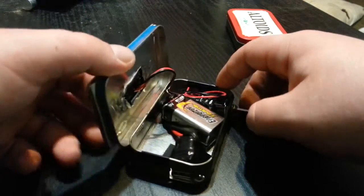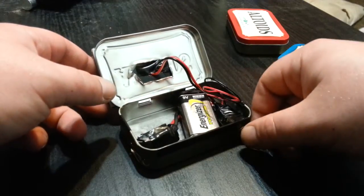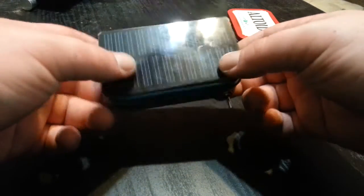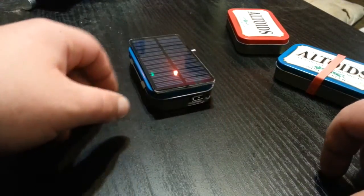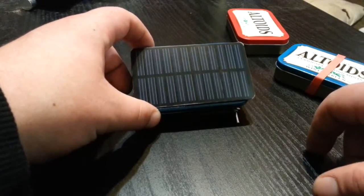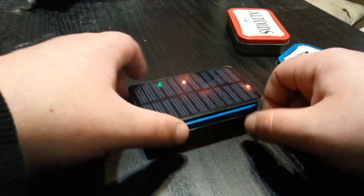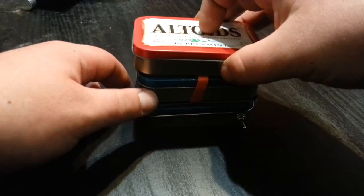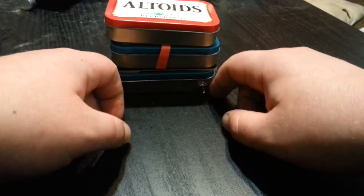Total cost was about $15: around two dollars for the Altoids tin, a dollar for the dollar store unit, two dollars for the switch, and ten dollars for the solar panel. You can probably buy something like this, but I like making stuff and figuring things out. If anyone's interested, you make it the same way as the basic charger but add a three-way switch to give yourself more options. Anyway, just wanted to jump in and share my Altoids stuff — have a good one.